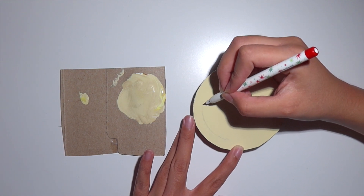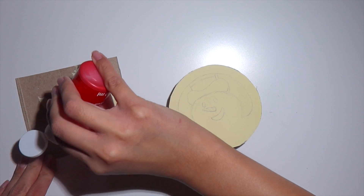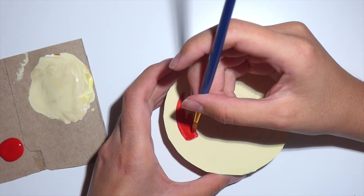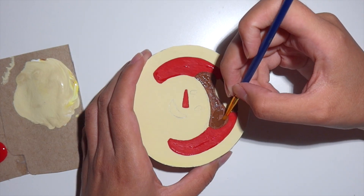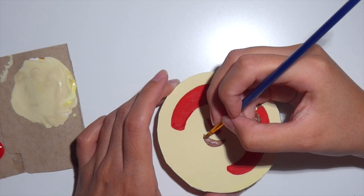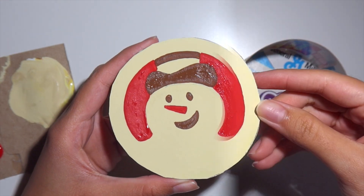That should create a tan color that is similar to a sugar cookie. Next, once that first layer dries, I'm going to use my pencil to sketch out the sugar cookie print that is on the Pillsbury cookies, and then I'm going to paint that with some red and brown paint, following a picture off of Google to make sure I'm referencing it correctly.